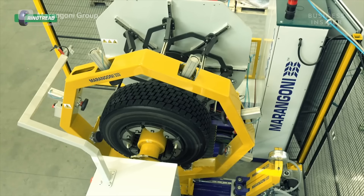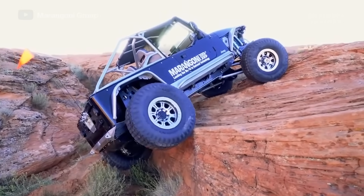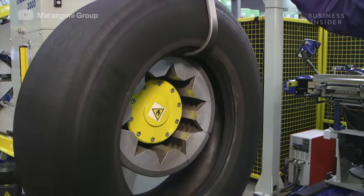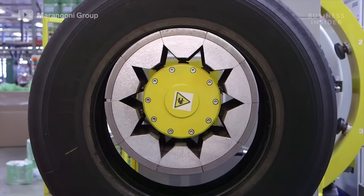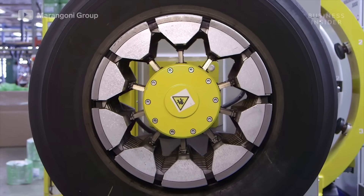These tires are not only easier to make—they typically take 20% of the energy of creating a new tire—they perform well too, standing up to the same tests that one-use tires are subjected to. The main advantage comes from reusing the casings, which accounts for about two-thirds of the value of a new tire. Reusing tires also cuts down on the amount of raw material used and CO2 emitted during the industrial production process.